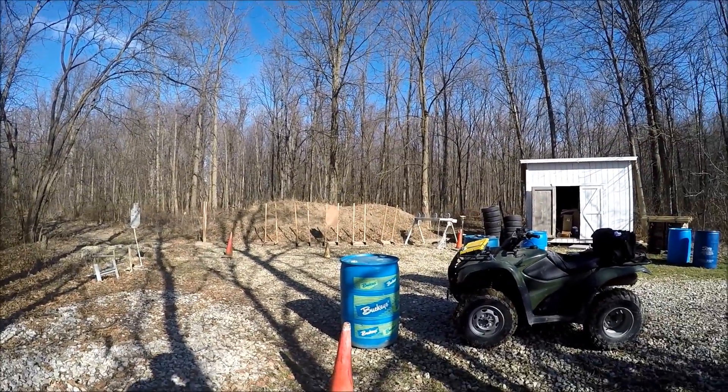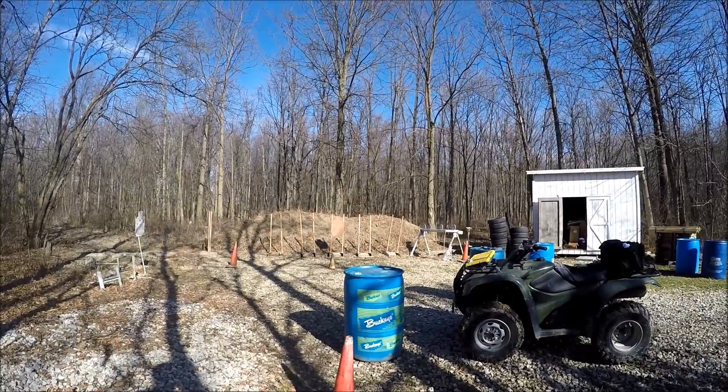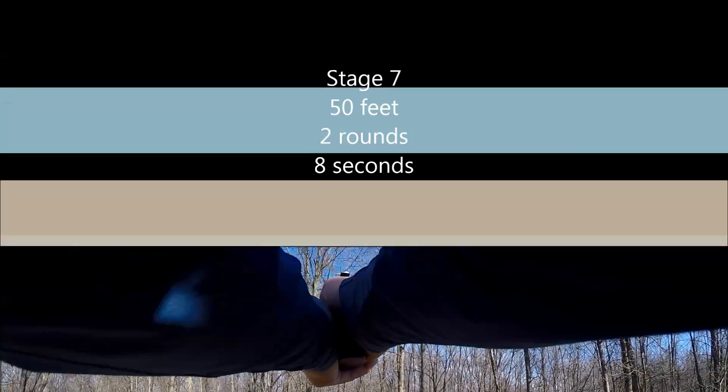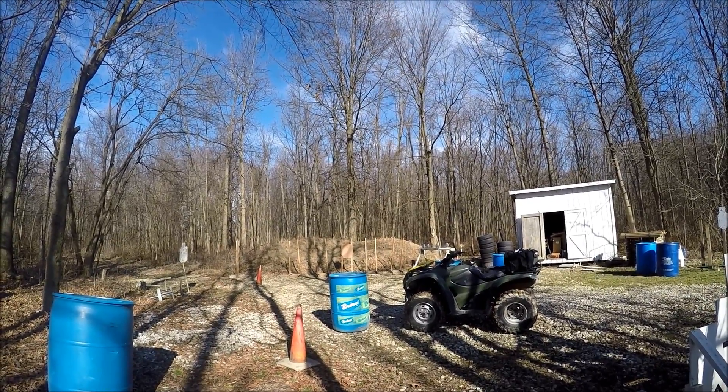30 feet, three rounds. Last stage is 50 feet — two rounds, eight seconds. Here we go.